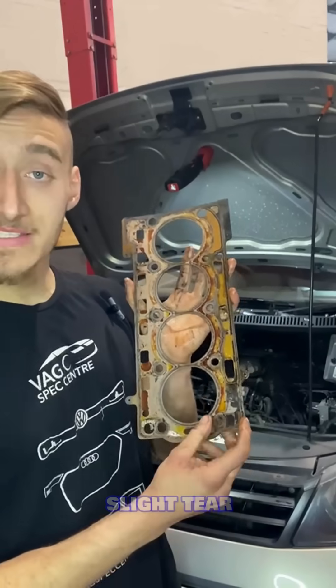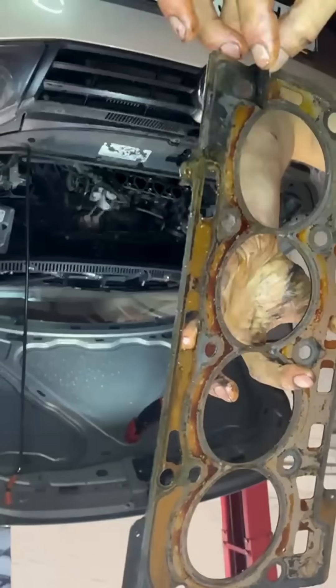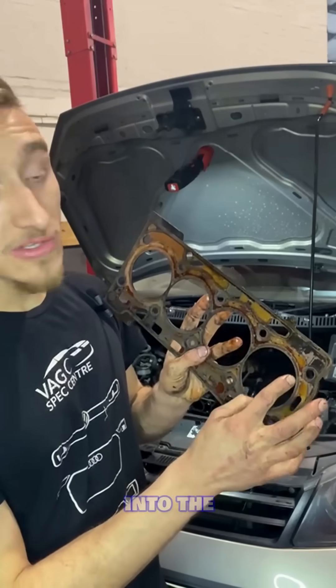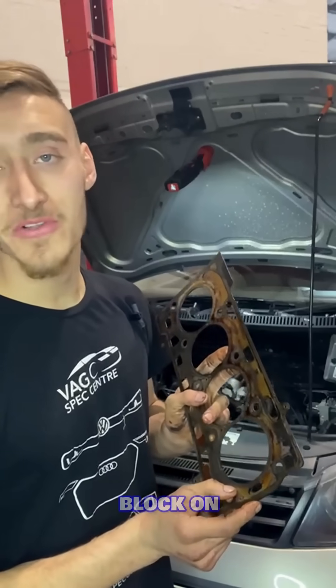As you can see, there's a slight tear in the head gasket, which is causing the coolant — which creates the seal right there — to go into the combustion chamber ever so slightly, which is causing the coolant loss on this Polo.